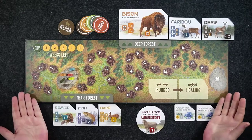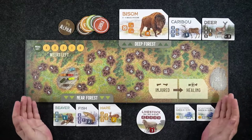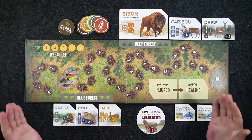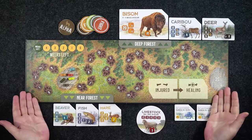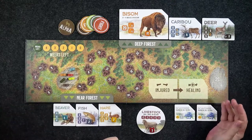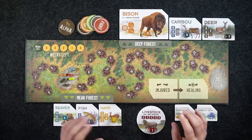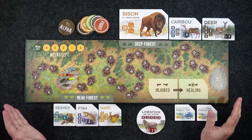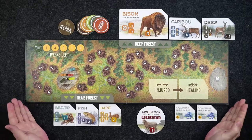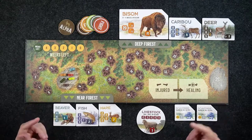Bicycle Games also has The Exchange, which is kind of a party stock market game that I haven't played enough to review yet. Unfortunately COVID-19 has really thrown a wrench in my multiplayer reviews, but thankfully we've recently been able to start getting together more often with more people. I have played The Alpha with the maximum six players, so I'll talk about player count a bit.